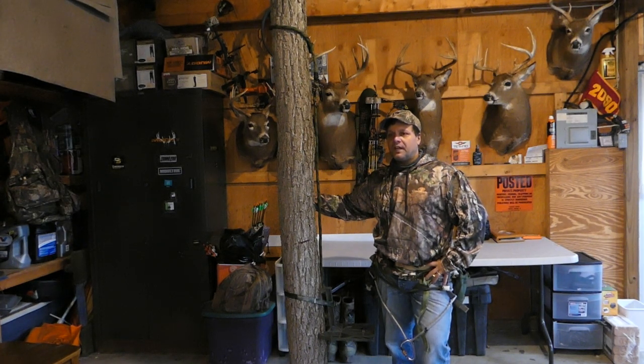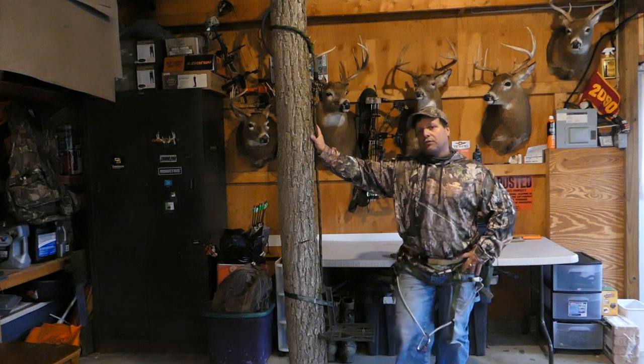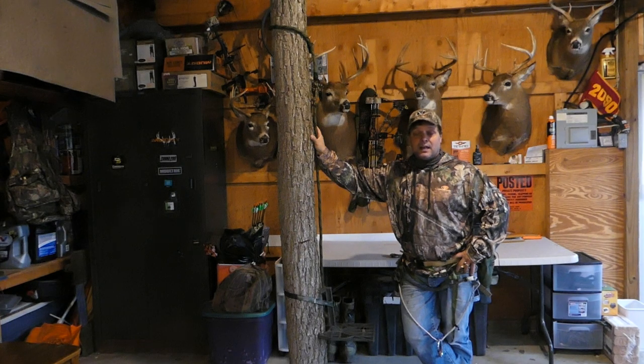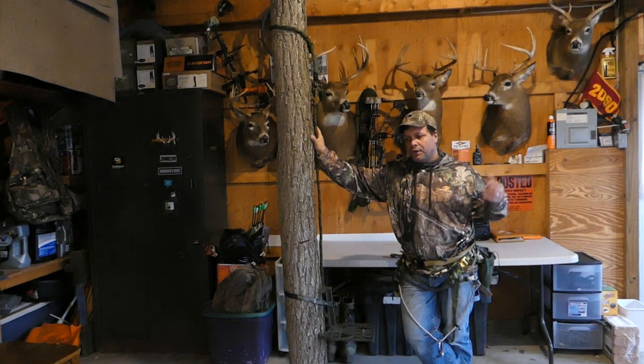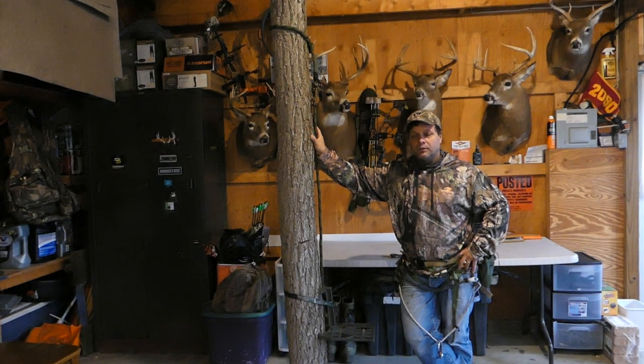Unfortunately I haven't had a good season. This year I really wanted to hold myself to a standard of trying to kill a buck that's four years old or older. I didn't see a whole lot of bucks — even two-and-a-half or three-and-a-half year olds were scarce. I had quite a few opportunities at does and did kill one doe early in the season, but there were a lot of days I hunted and didn't even see a deer.